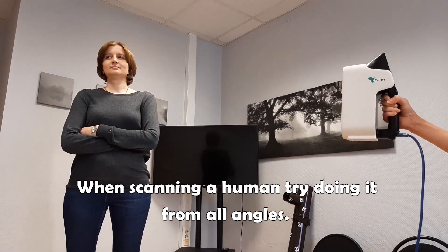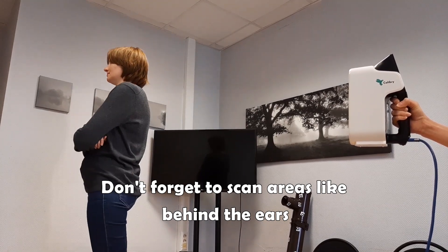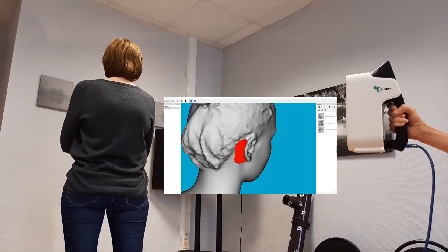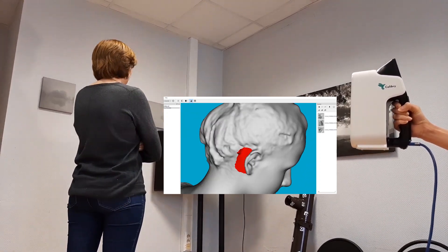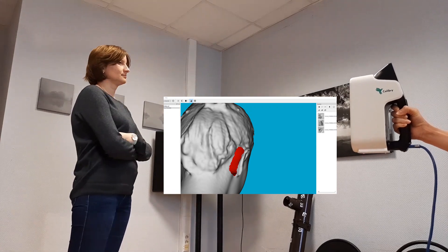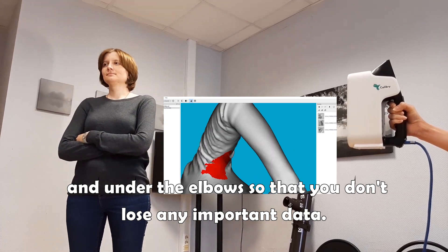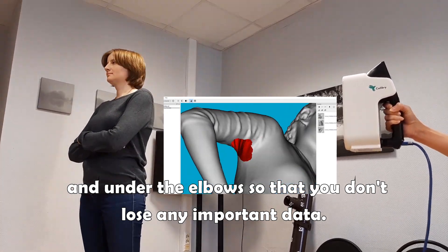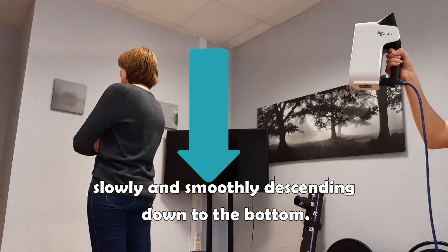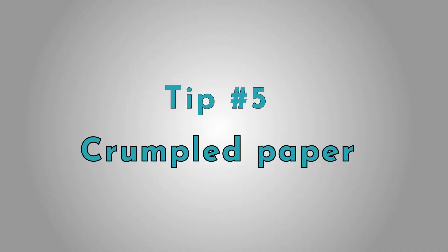When you scan a human, try to scan this person from all angles. Don't forget to scan areas like behind the ears or under the elbows so that you don't lose any important data. It's much more convenient to start scanning a human being from the top downwards.